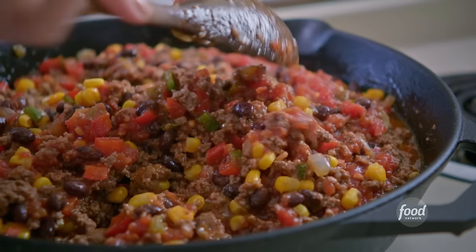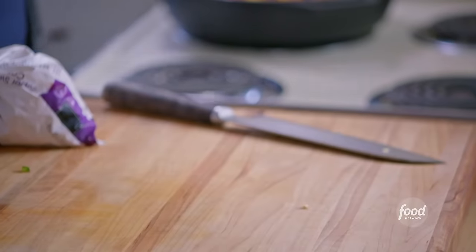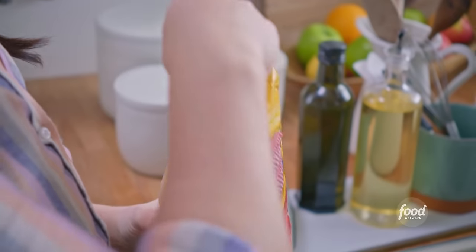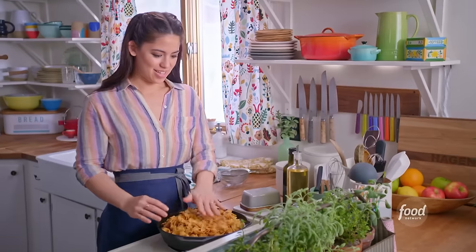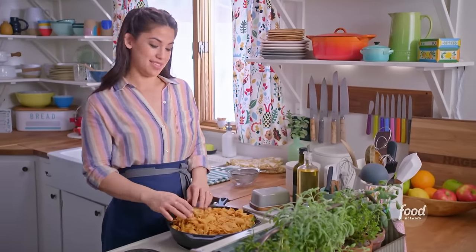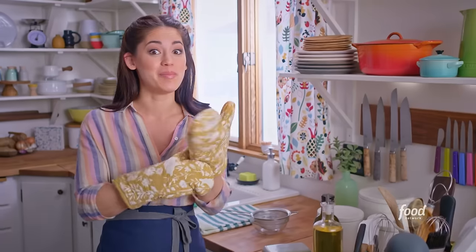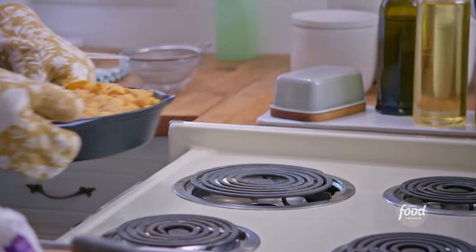My filling is set and now I'm going to add the crunchy topping: corn chips. They're going to be gorgeous on top, they're going to add great crunch, and they're going to get even more crunchy in the oven. This is my favorite excuse to buy corn chips at the store. I'm going to stick this in the oven now at 375 for about 20 minutes and let everything come together. This is going to be the most comforting form of tacos ever.